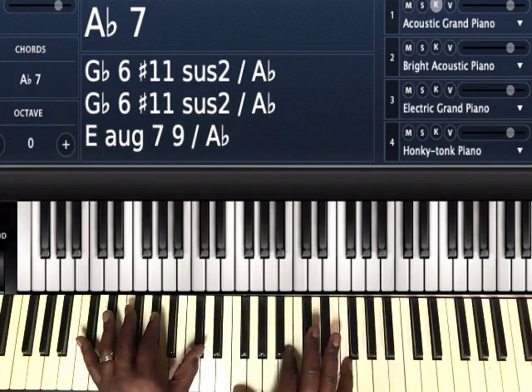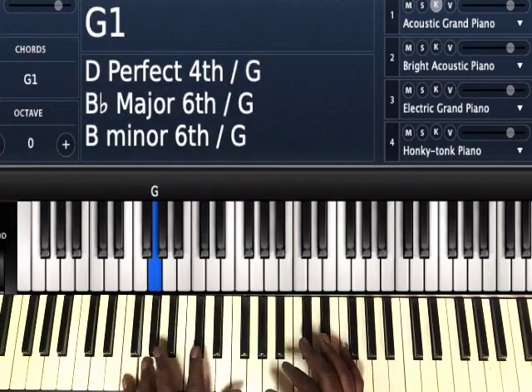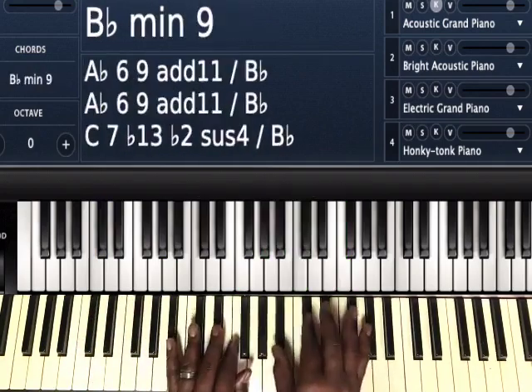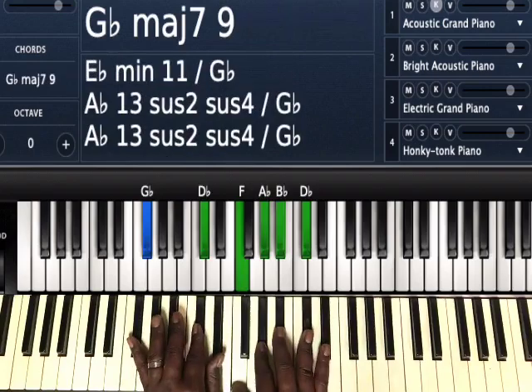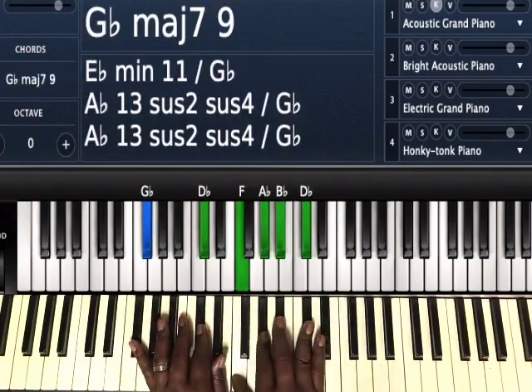Now, the tritone substitution for the five — the tritone away from G is D flat. So as you can see, this sounds very familiar. This is a 3-6-2-5-1 in the key of G flat.